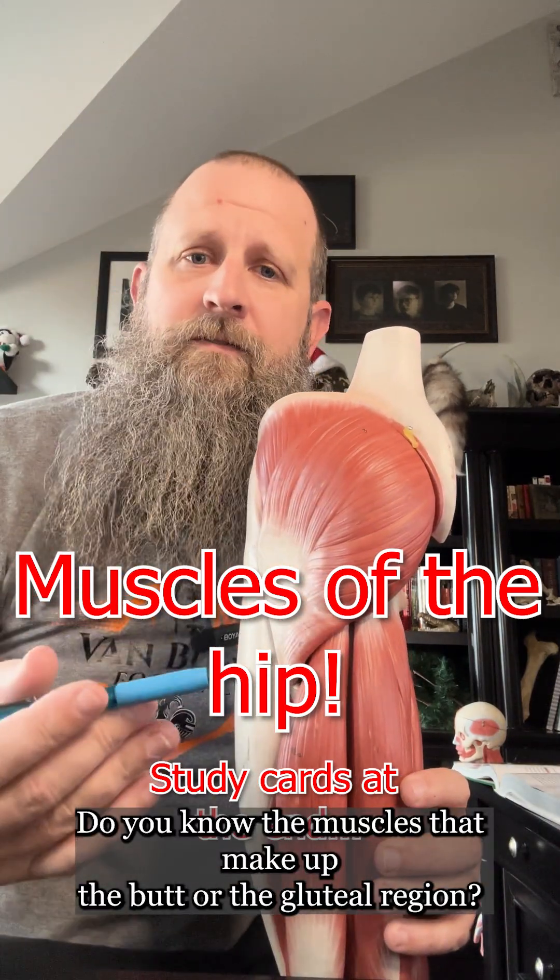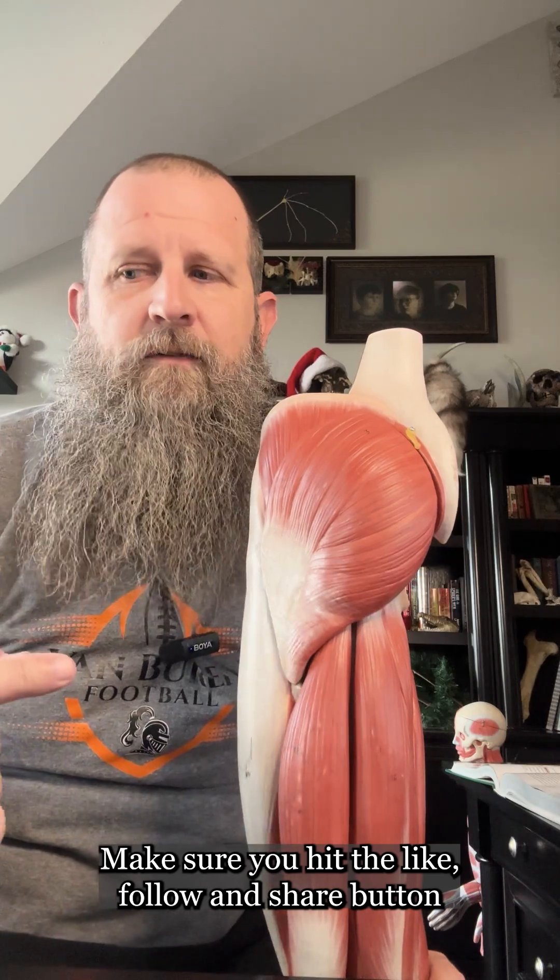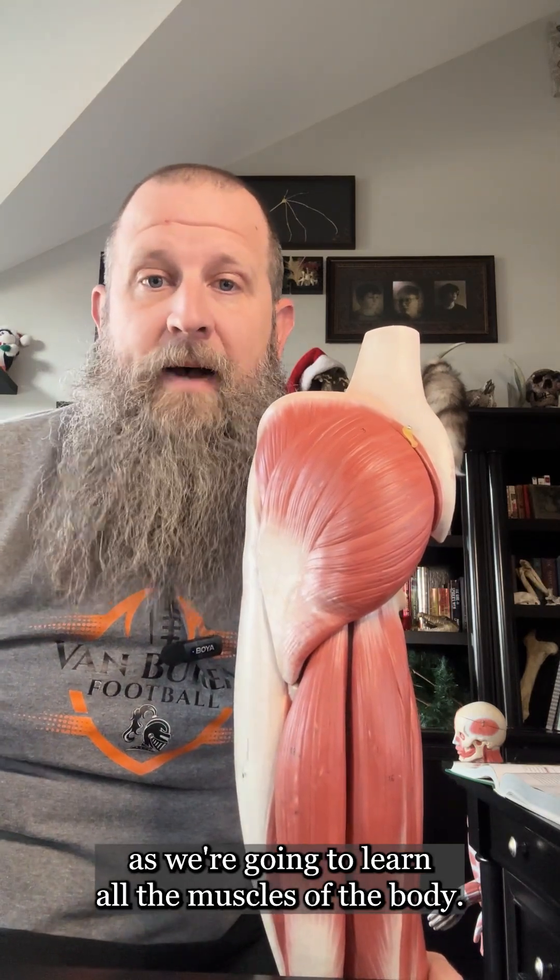Take a look at this butt. Do you know the muscles that make up the butt or the gluteal region? Make sure you hit the like, follow, and share button as we're going to learn all the muscles of the body.